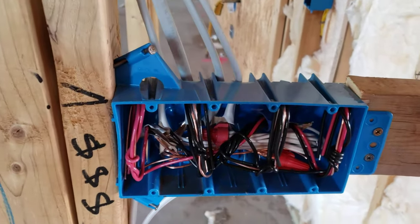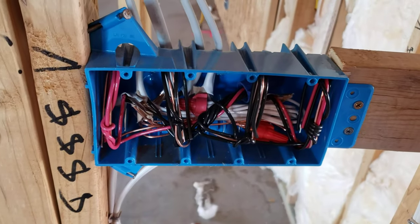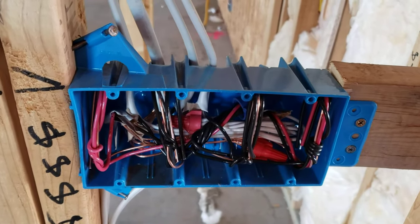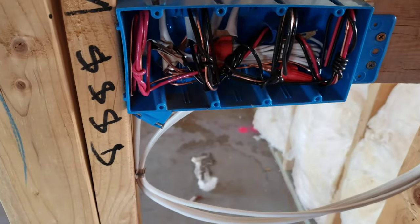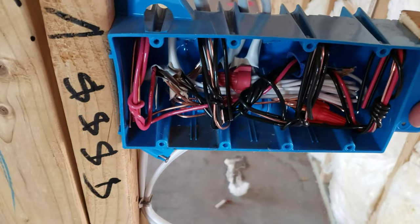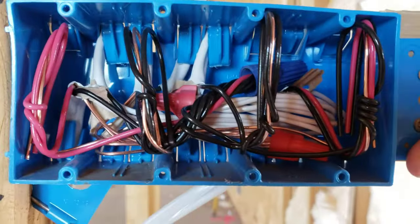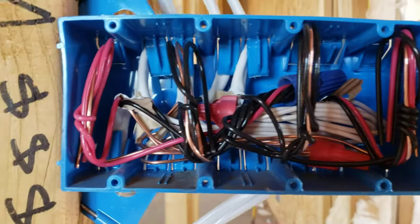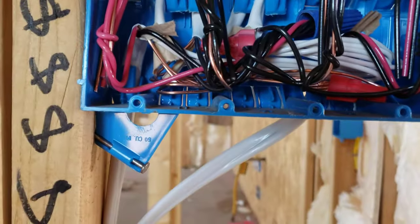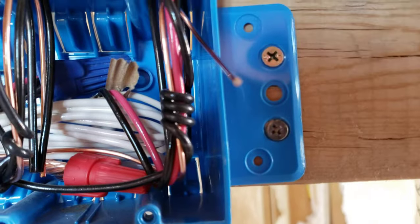Welcome back to the channel. In this video I will be talking about copper clad aluminum wiring in residential houses. I'm in a new housing development built by a large home builder company, and this is the electrical wiring in an electrical box. Just by looking at it, it looks pretty normal — it looks like regular copper wiring, but upon closer inspection it is actually copper clad aluminum wiring.